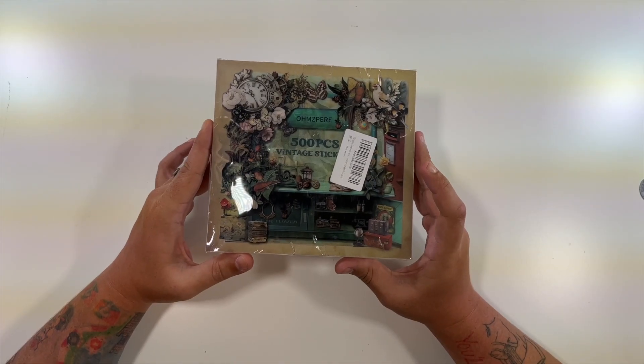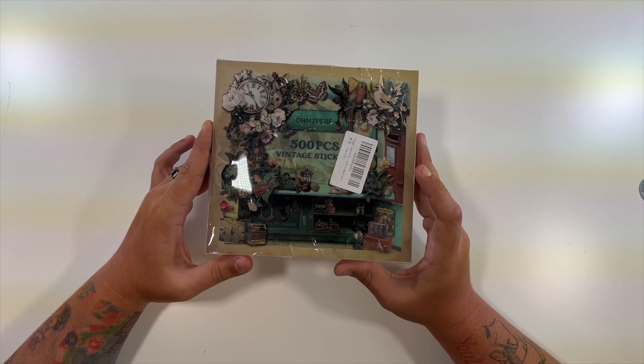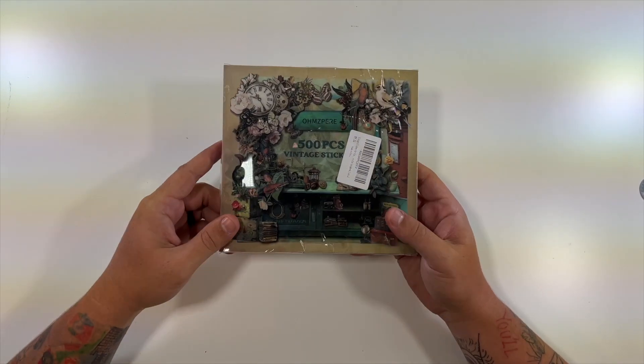All right, so today's product is a 500-piece vintage sticker set. This is perfect for scrapbooks and stuff like that.